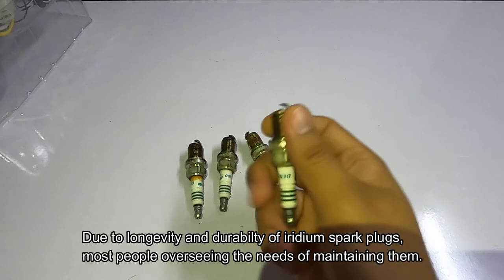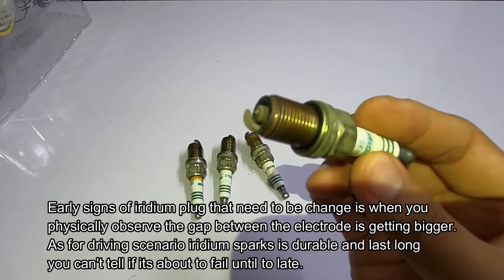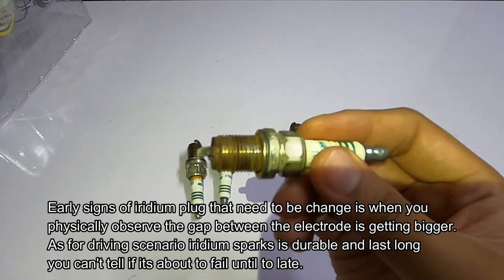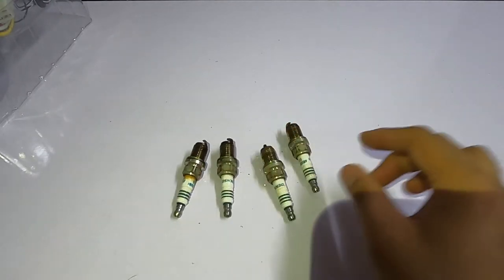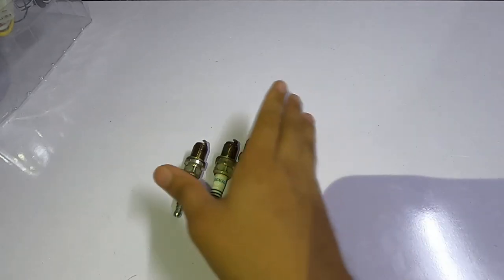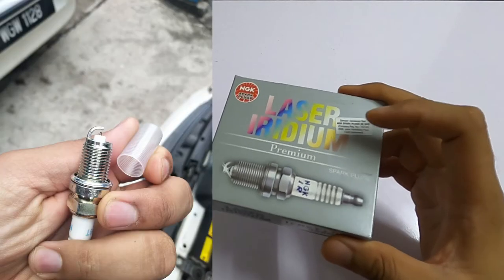Once your spark plug shows this kind of sign, it means your ignition system is doing very hard work just to ignite the spark. That is not good because your fuel efficiency will decrease over time, and you may end up with a failure. But for this Denso spark plug, I really recommend it — six years in my car and still good. I even purchased the highest quality one, the NGK Laser Iridium, at around 65 dollars per set of four pieces.